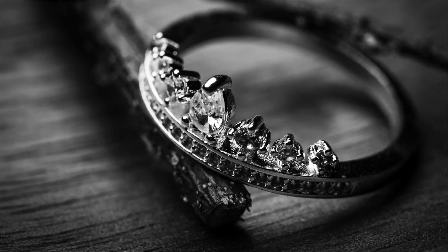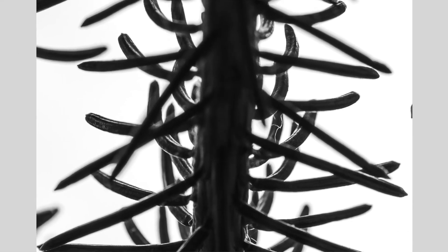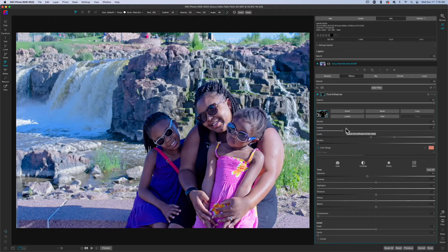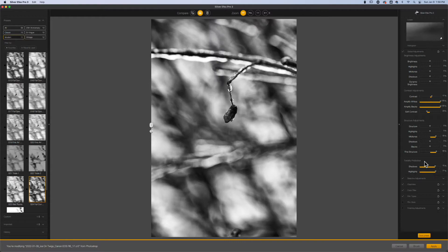Welcome back to another video here on Freewheel Photos. Today we're going to be talking about SilverFX Pro versus On1 Photo Raw and what I do to choose between which one I'm going to use to edit my black and white photos. Everyone has a different philosophy on how they choose the program they're going to use to make their edits. I use On1 for 95% of my photo editing, which is why this channel has a lot of videos centered around On1 Photo Raw. But sometimes I do need to go outside of On1, and that's where SilverFX Pro comes in.